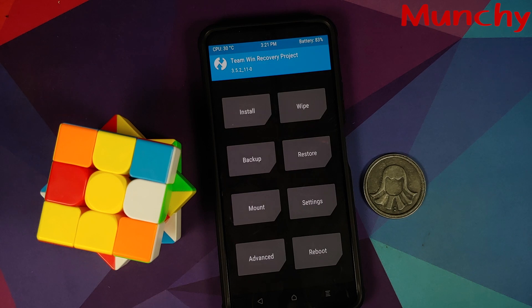We have successfully installed the MIUI China build on the Poco F3, Mi 11X, or Redmi K40. That will do it for this video — hope it helped you. Likes, shares, and subscribes are appreciated. Feedback and comments are more than welcome. See you when I see you.